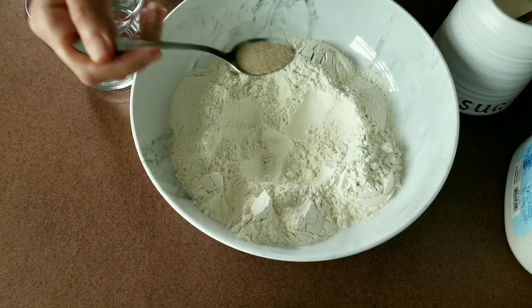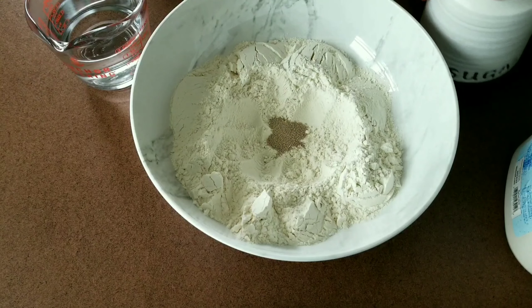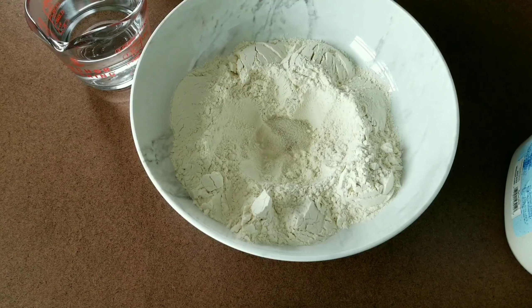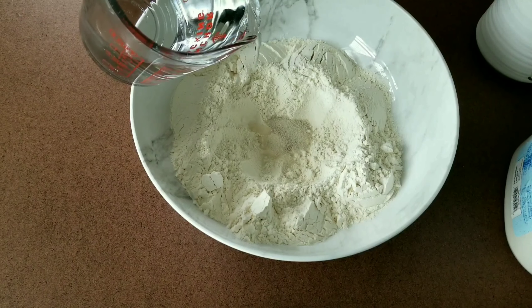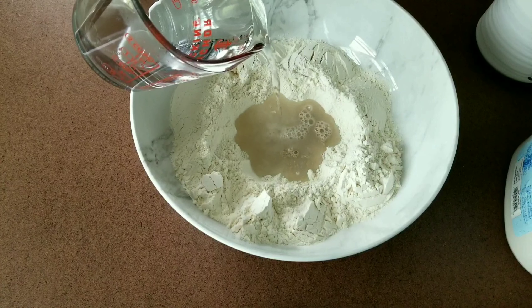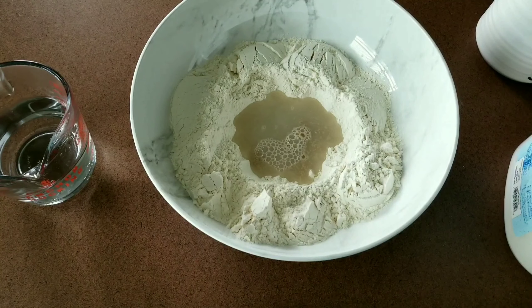Let's start making our pita. First we will start making the dough. Place the flour in a mixing bowl and put the yeast in the center of the flour. Add sugar and warm water, then wait about five minutes or until it begins to bubble. Alternatively, you can mix the yeast, sugar, and water in a separate cup, then pour it over the flour when it turns bubbly.